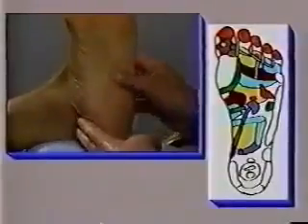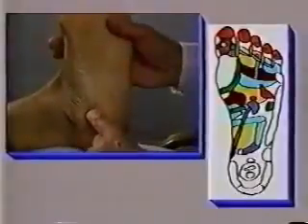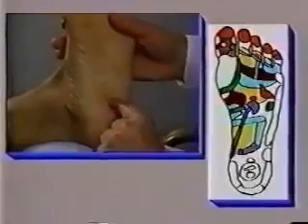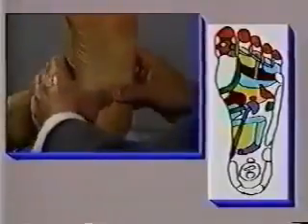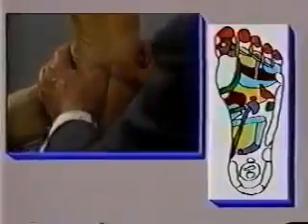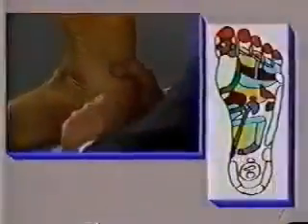For someone who has a problem with their bowel movements, you can emphasize massaging the zones for the anus and the rectum. If the person is especially sensitive in this area, you can use both of your thumbs to stimulate the area. Alternatively, you can do this using the second joint of your index finger — massage the area slowly. Don't do it too fast. This is especially effective for those who have bowel movement problems and hemorrhoids.